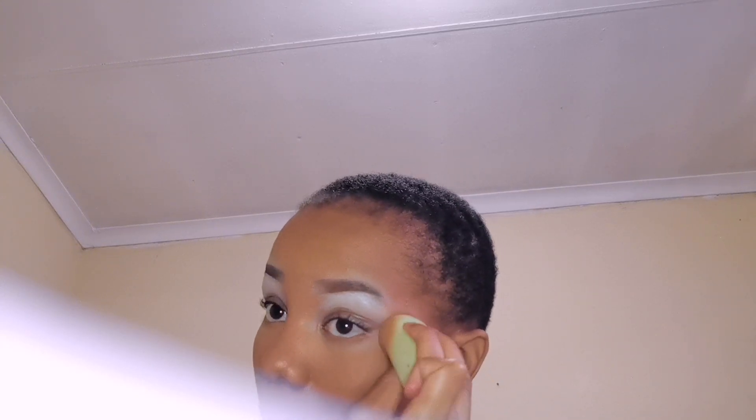Now I'm going to set my concealer. Before setting under my eyes, I just like to blend first before going in with the powder, just to try and avoid creasing. Now I'm going to set my concealer.